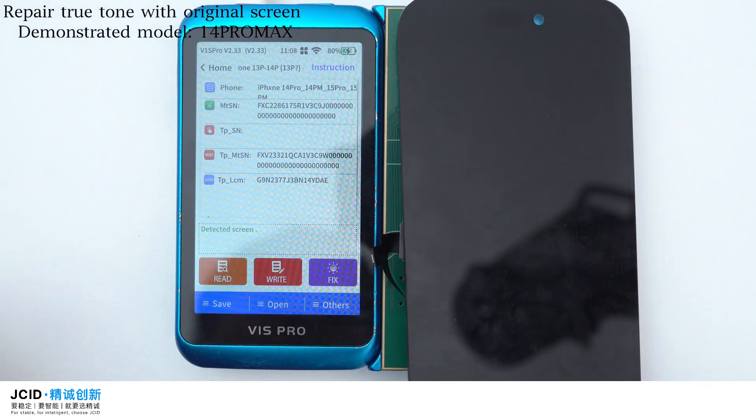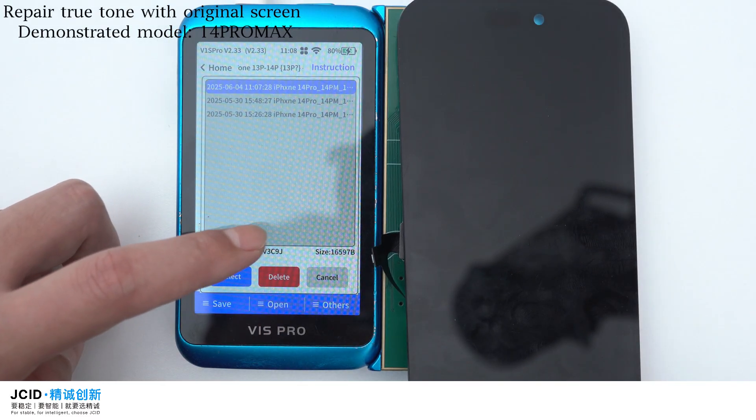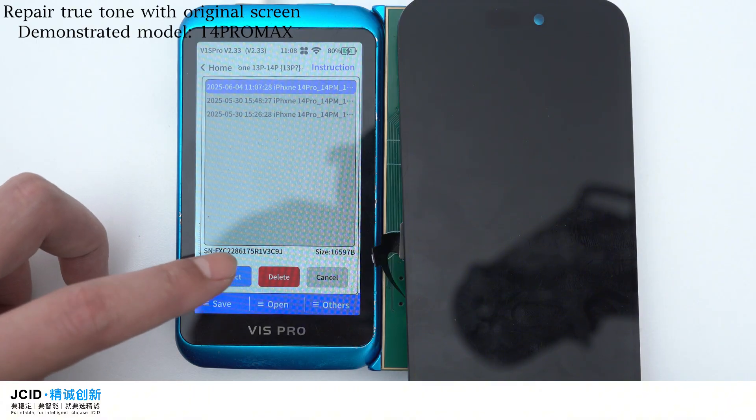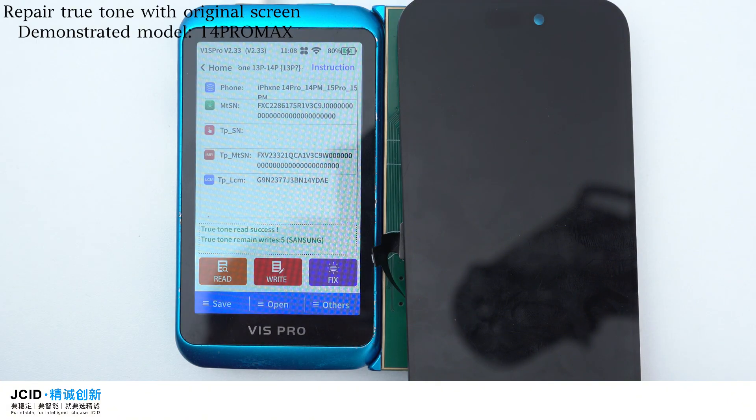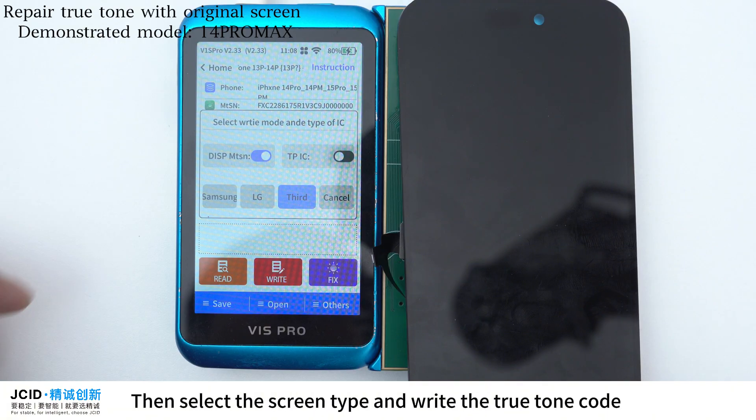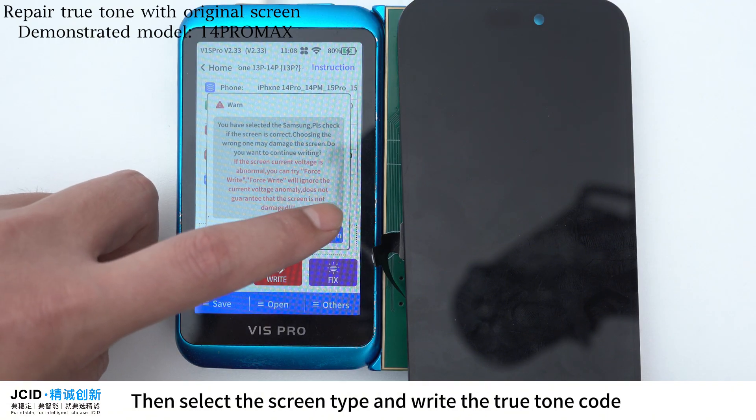Select the True Tone FPC and buckle it on the corresponding socket of the adapter. Select the data that was saved locally. Click Write. If the original screen IC was copied, there is no need to check the TPIC. Otherwise, you can check the TPIC, then select the screen type and write the True Tone code.